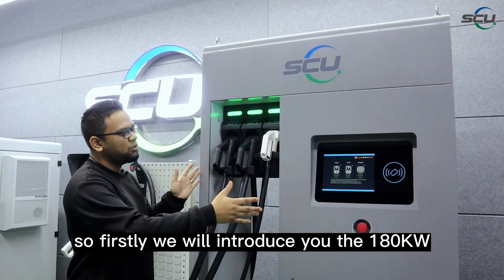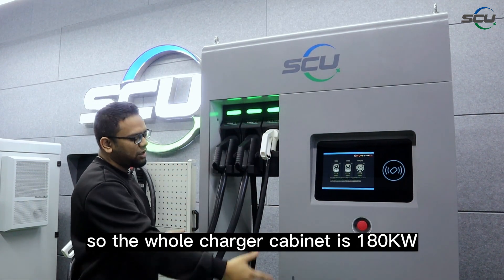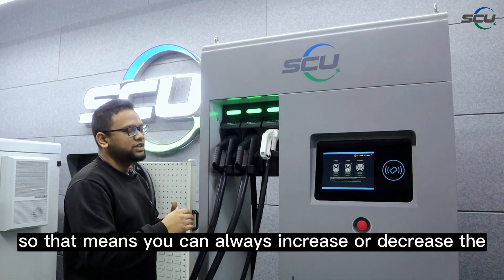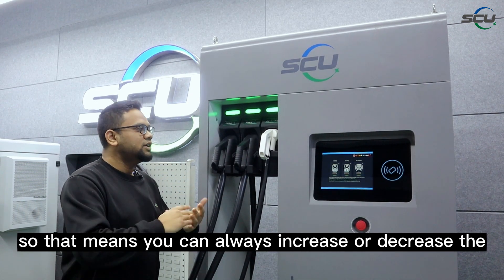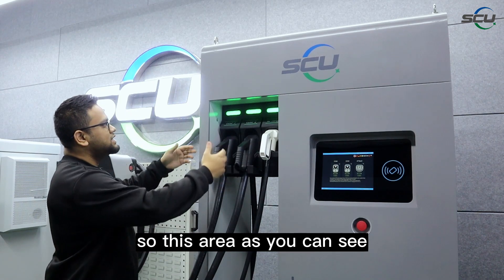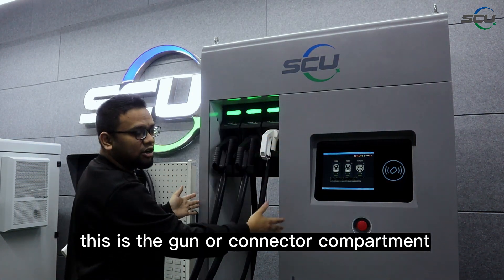First, we will introduce the 180 kilowatt standalone series charger. The whole charger cabinet is 180 kilowatt, but it is a completely modular system, which means you can always increase or decrease the total power of the charger. I will show you later how that is done. This area here is the gun or connector compartment.